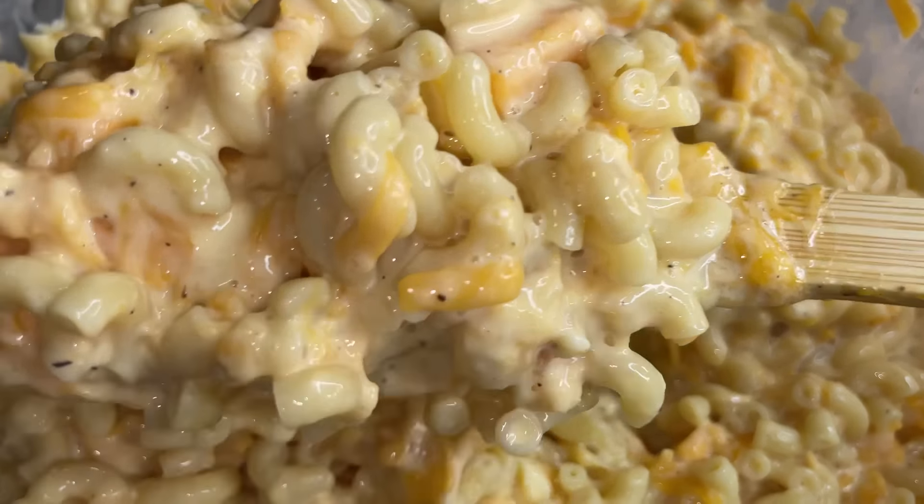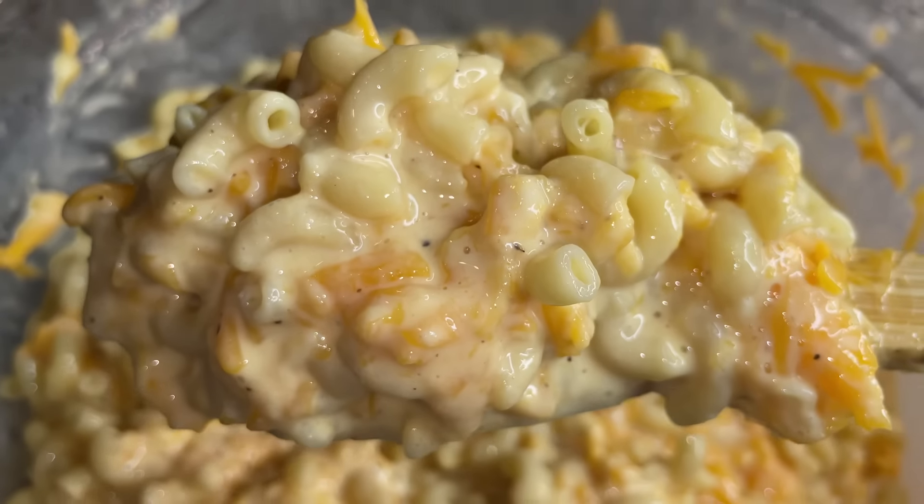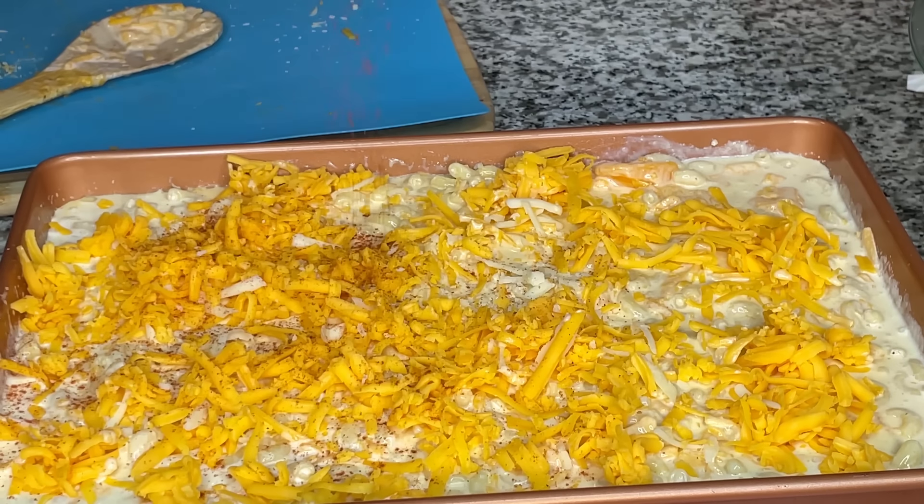I did a short for this maybe a year ago and it got some hate comments. Some people said my macaroni was too dark, too brown. One person said it looked too greasy, the next person said it looked too dry. Somebody said my cheese broke. I'm going to show you why my macaroni looks the way it looks and why this is my preferred method, and we're also going to talk about some variations you can do if you want to do things differently — which is completely cool. I'll cook the way I want to eat and you cook the way you want to eat and we can all live happily together.